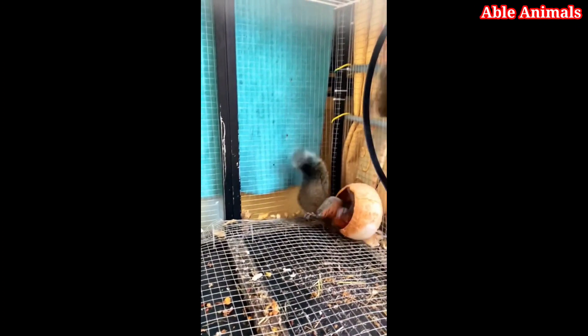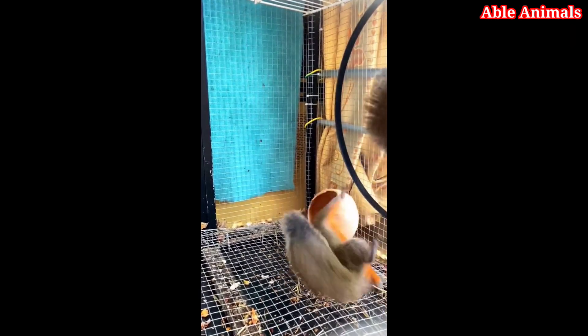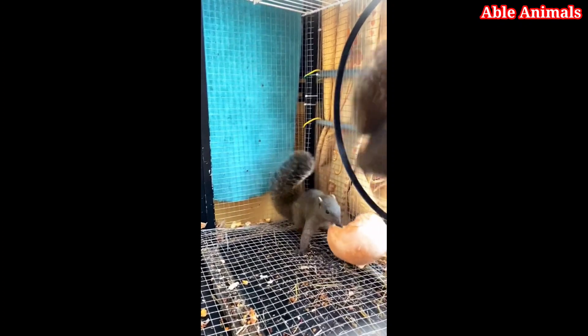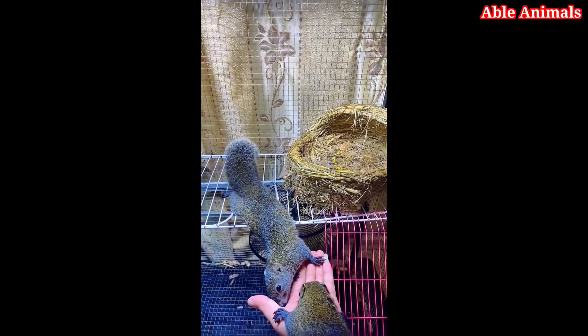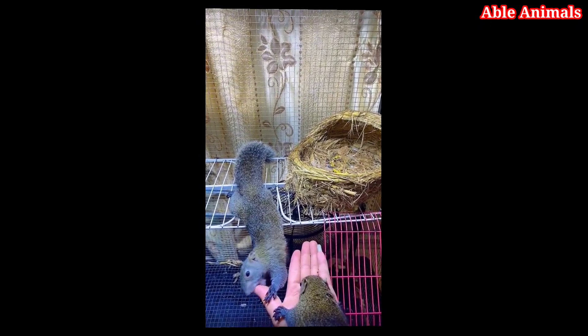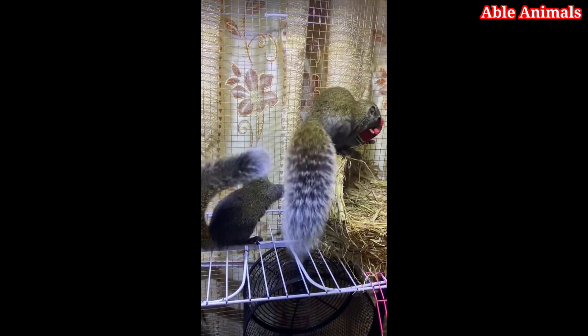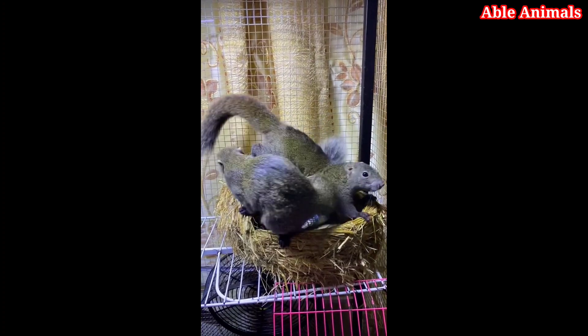The first thing you need to do is to find a place where squirrels are active and comfortable. You can look for signs of their presence, such as nests, holes, or chewed nuts. You can also use a bird feeder or a squirrel feeder to attract them with some food. Some good foods for squirrels are peanuts, sunflower seeds, corn, or fruits. Make sure to use unsalted and unflavored foods, as salt and spices can be harmful to them.